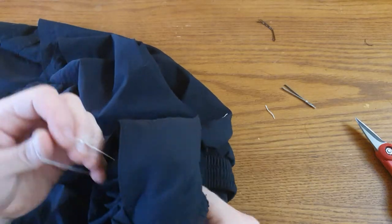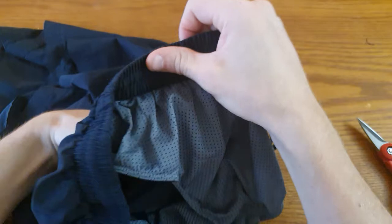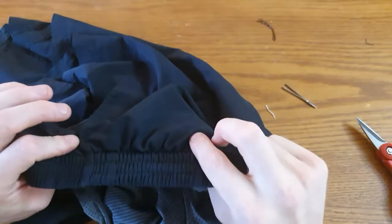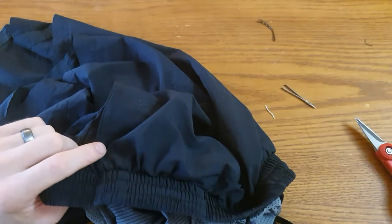Now you can hang pepper spray from inside your mesh pocket. In these particular shorts, it hangs maybe three to four inches from the pocket entry, so it stays nice and out of the way right there.